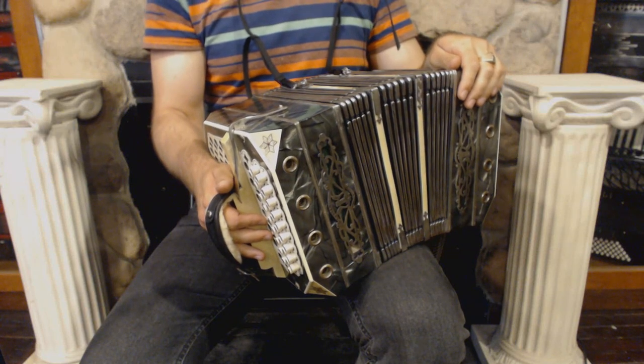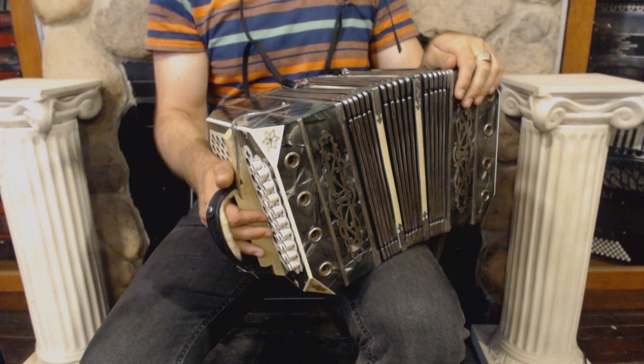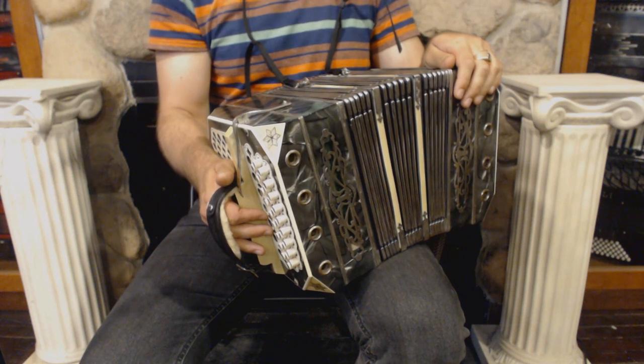Hello everybody, today I'm pleased to present you this beautiful glass and sans Kimnitzer style concertina in great condition with no dents and minor signs of wear.